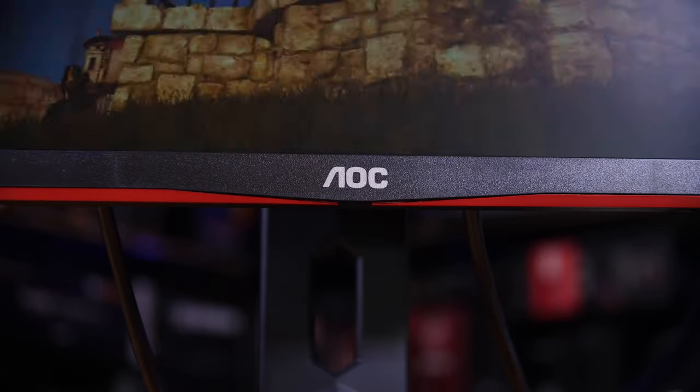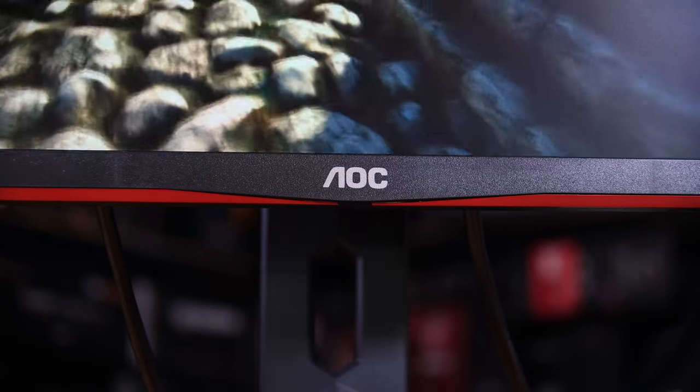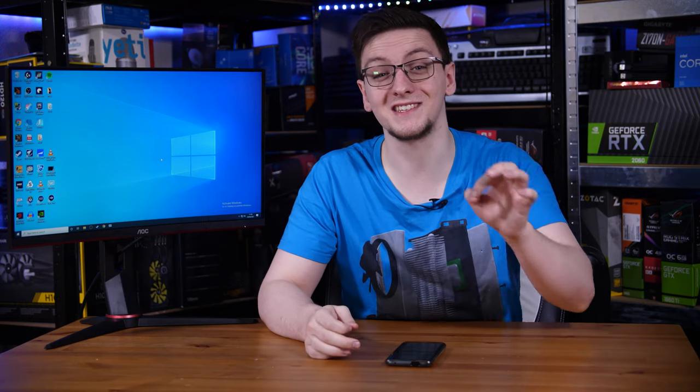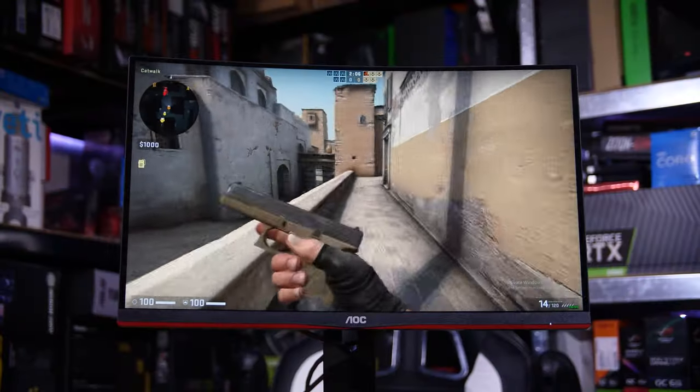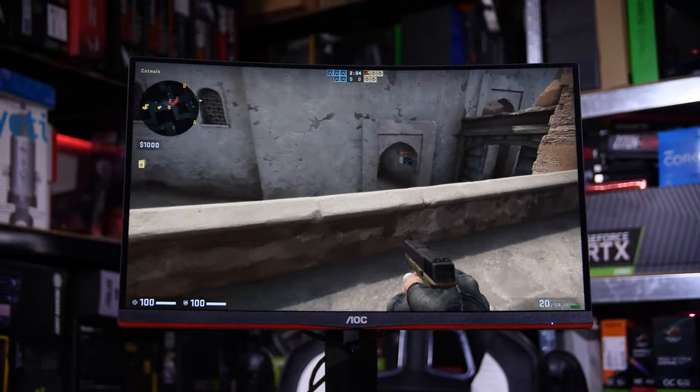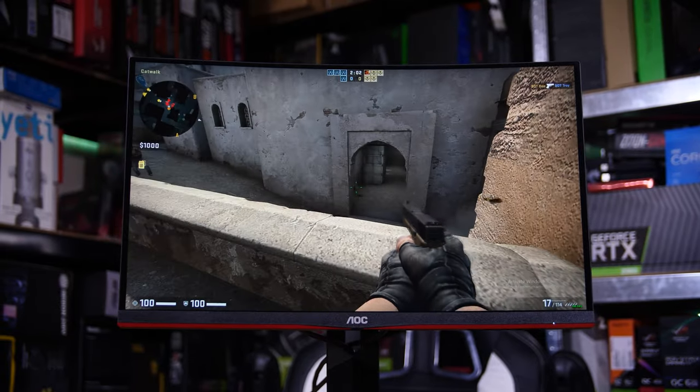But more recently, if you're searching on places like Amazon, you might notice a 24-inch curved 165Hz option with a very similar name. That would be this — the C24G2U — and it has all of the same specs in the title.